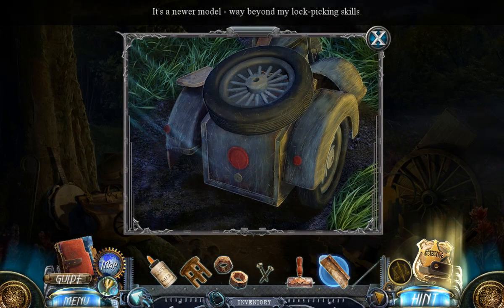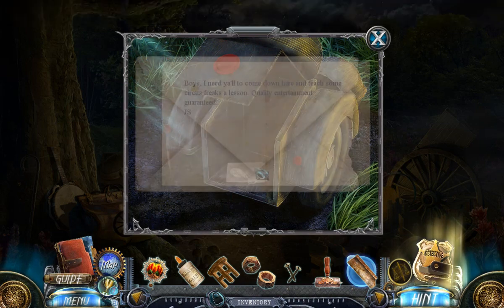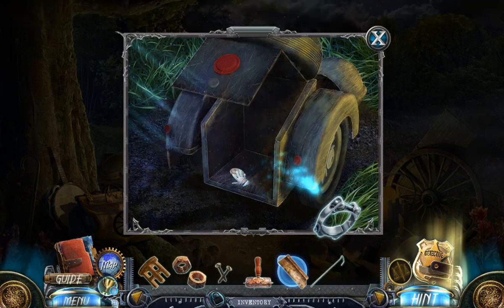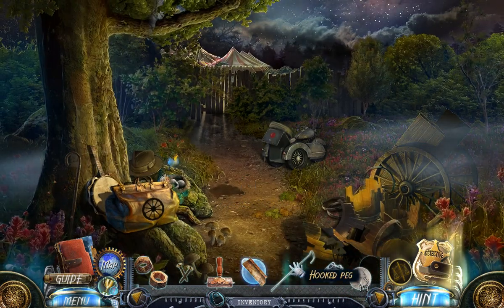There's a newer model, way beyond my lock picking skills. Oh wait, but I have a key — did I have the key always? Probably. It fits! Now let's see what stance us men keep in there. I suppose I'll be running into more thugs. They really hate the circus folk. 'Boys, I need y'all to come down here and teach some circus freaks a lesson.' Quality entertainment guaranteed — JS, you host. Clamp and half a dollar, hooked peg.